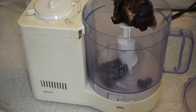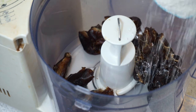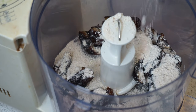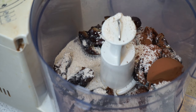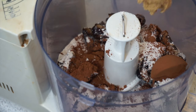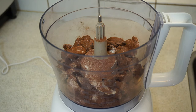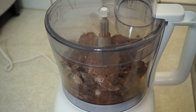Next up are our mini peanut butter chocolate truffles. For these we will need 160 grams of pitted dates, which is almost a cup, and we're going to add that to our food processor with one and a quarter cups of oat flour, one and a quarter cups of cocoa powder, and also peanut butter. I like to use powdered peanut butter because it's lower in fat, so I mix two tablespoons of powdered peanut butter with water, but you could also just use one to two tablespoons of natural peanut butter.